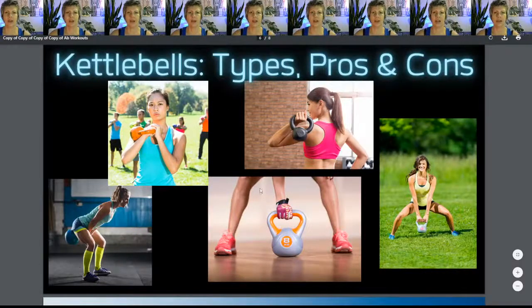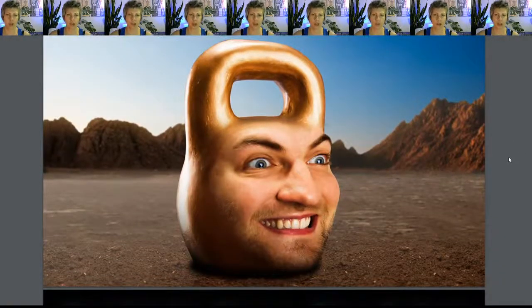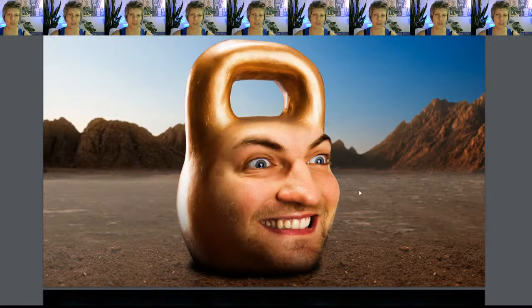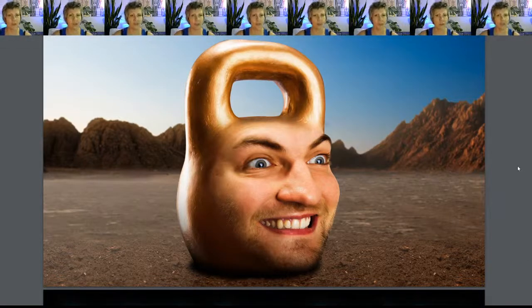Kettlebell pros: they're fun to work with. Cons: there is a learning curve, and they tend to be a little more expensive. Can we just take a moment to appreciate this truly weird stock photograph I found? I use Canva to put together these slideshows, and they have stock photos — this one was just sitting in there with all the other kettlebell stuff. Who is this man, and why did he make this image of himself posing as a kettlebell in the middle of a barren wasteland? I wanted to share it because it's going to haunt my dreams, and now I want it to haunt yours too.